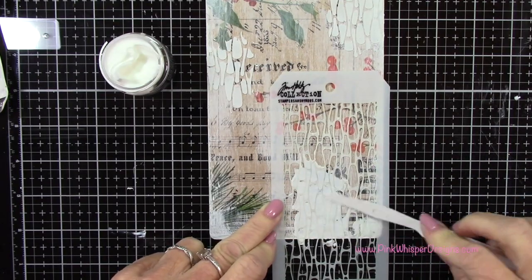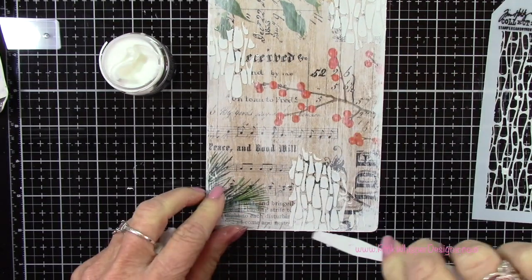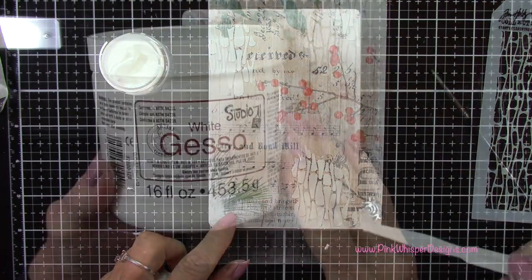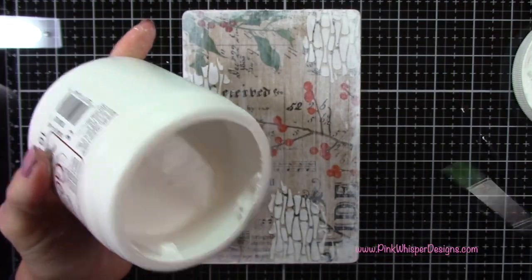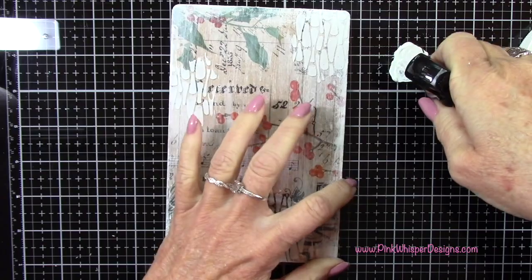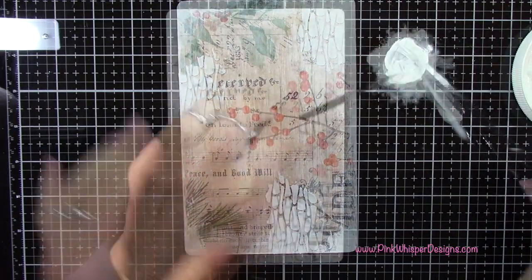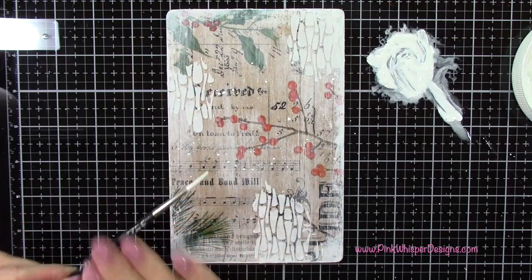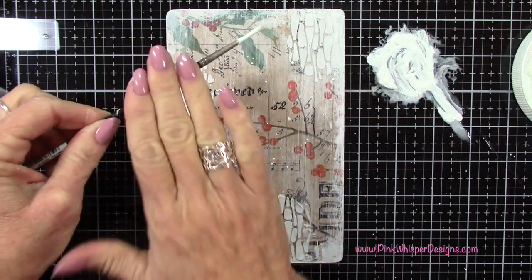You could switch stencils here if you wanted to mix up your patterns, but I decided to stick with this one. Now I'm going back to my white gesso, placing a little on my glass media mat. I'll spritz that with a little bit of water and then spatter this entire clipboard — that's going to give us that beautiful snowy effect.